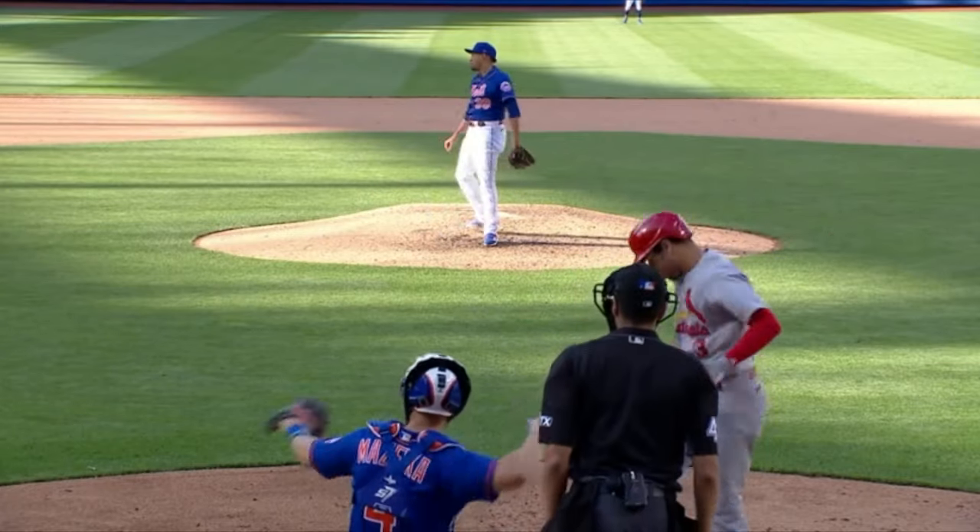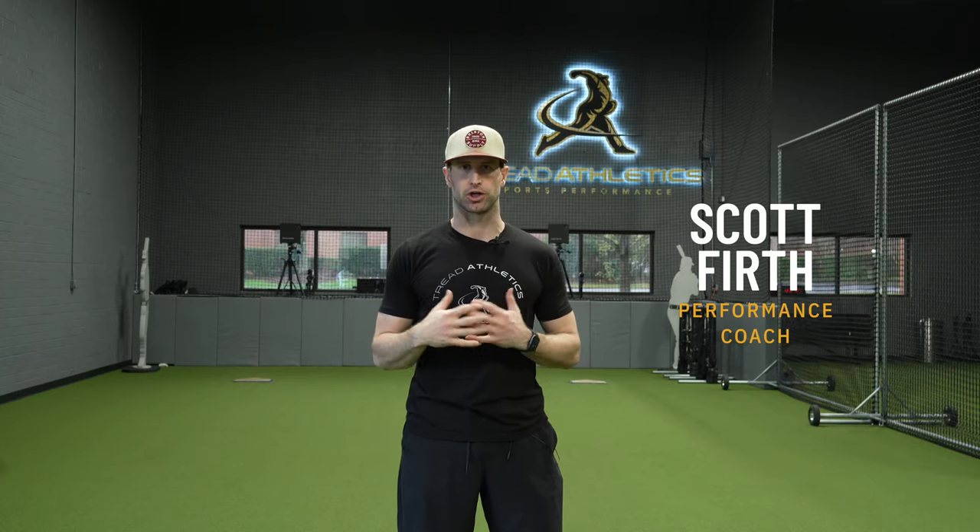Hey guys, Scott with Tread Athletics. Today we're going to be going through a little series to help with shoulder external rotation, end range control, and mobility.